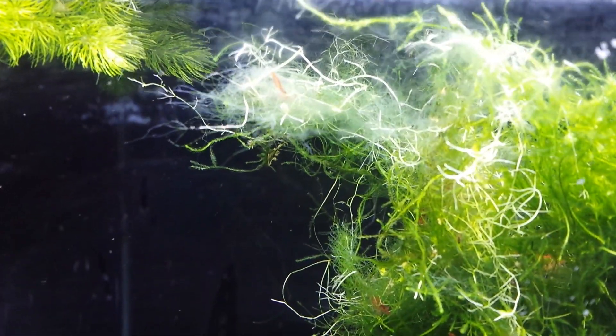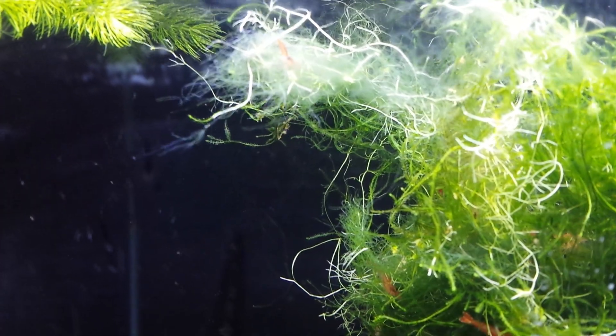And over here there's actually some hair algae growing on it, and that shrimp's starting to work on it a little bit. It'll get cleaned up. It is one of the easiest plants to grow.